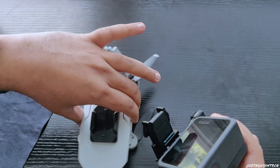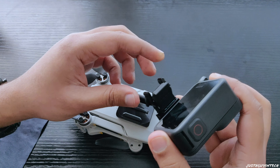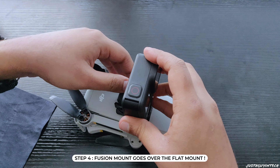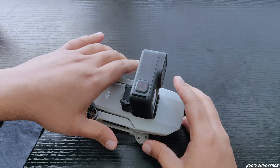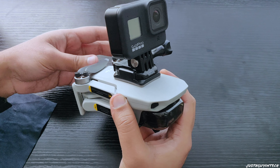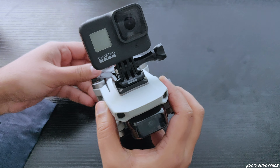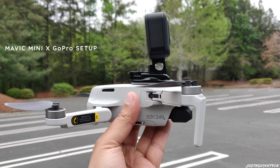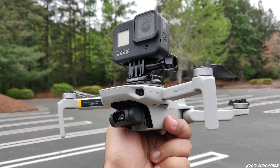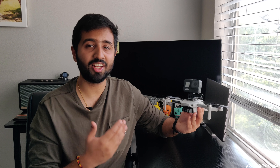The last thing I need is a microfiber cloth. Now that we know everything needed, let's build it. First, I take the microfiber cloth and clean the top surface of the Mavic Mini, making sure there are no tiny particles on the surface. Once I'm sure of that, I put the cloth aside, take the flat mount, and position it exactly between the two lines on the Mavic Mini — not too far up or too far down — to avoid stability issues when flying.